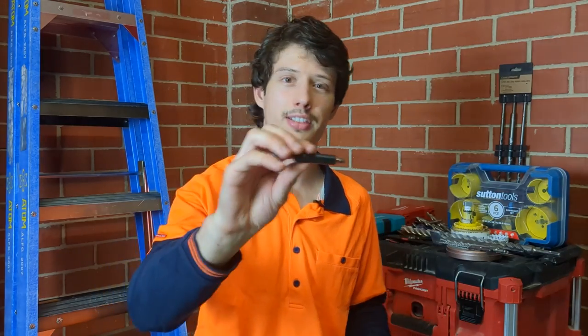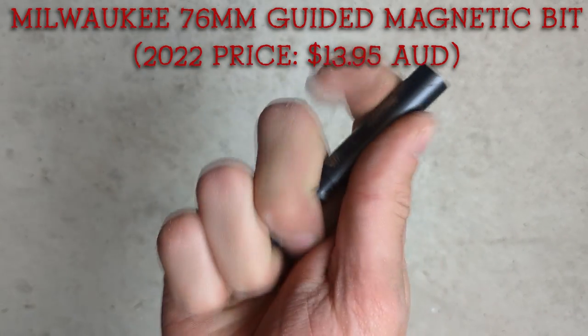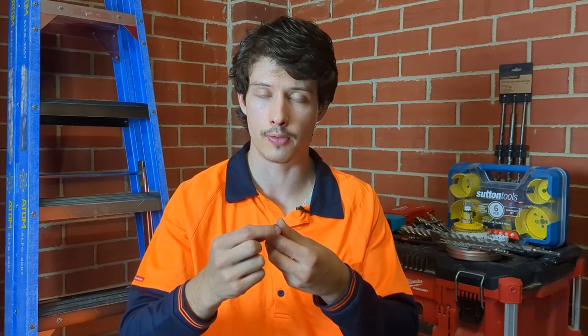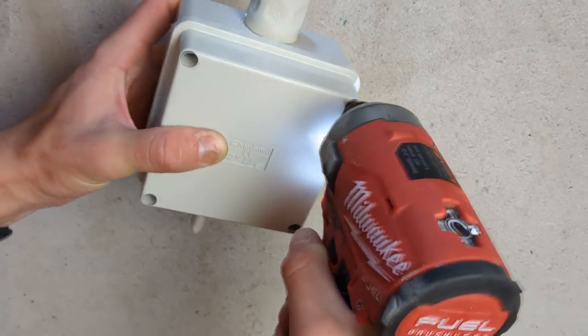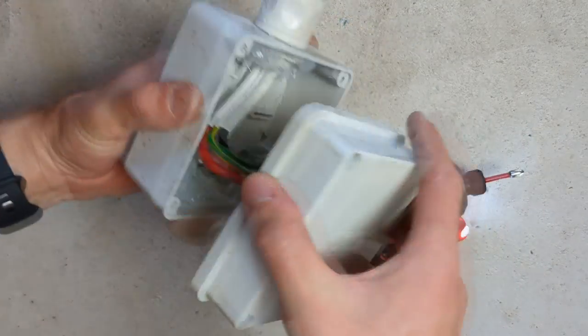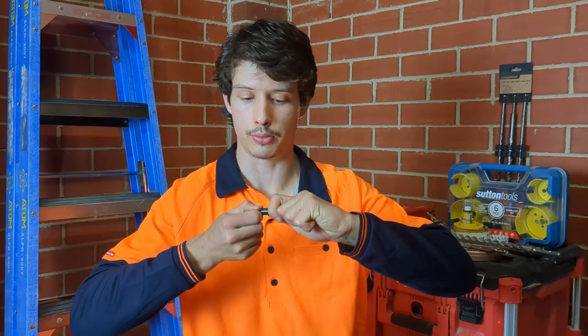Next up I've got a magnetic sleeve that you can attach whatever bit you want to. At the moment I've just got a PH2 Phillips in it. The idea is you put your screw on the end of your Phillips, extend the sleeve up so it covers a majority of the screw or fastener, and it acts as a guide so that your screw doesn't slip out of your drill bit. The problem is though, if you're trying to undo a J-box where the screw is a bit deeper down, that's going to block your Phillips head from entering the hole.